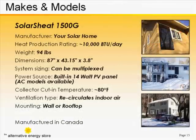At the very top of the SolarSheet 1500G collector pictured here is a photovoltaic module — a solar electric panel that generates electricity to power the internal fan inside the solar sheet collector.